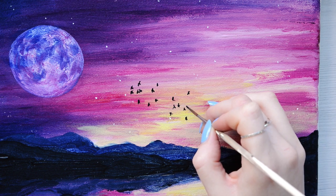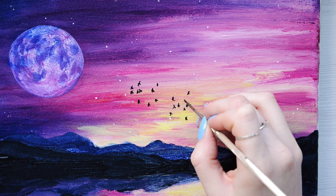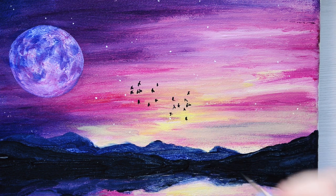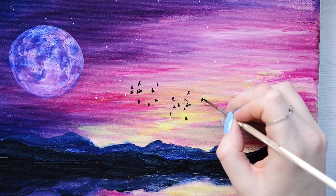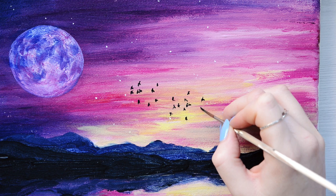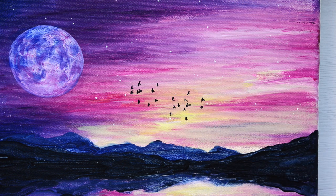An important thing to remember when you're painting is to keep on breathing, because so often — especially when doing details — I just hold my breath and start feeling dizzy. So keep taking deep breaths, keep shaking it out, shrug your shoulders, have a sip of tea, just to stay fluid with it.